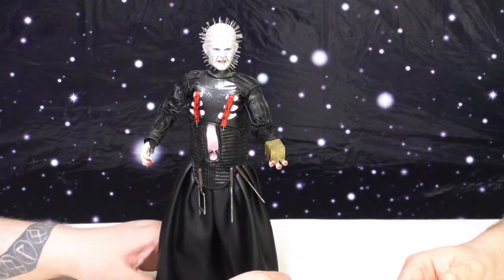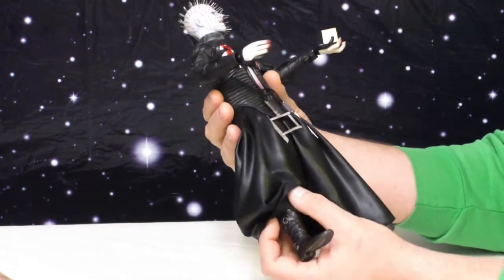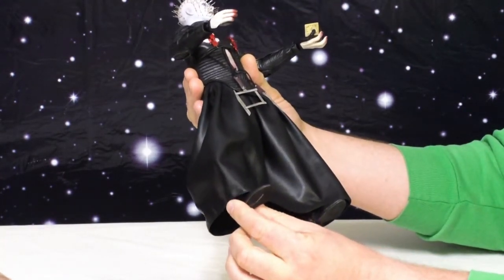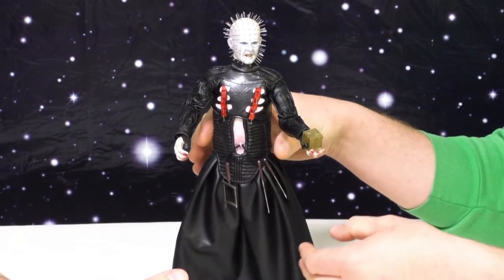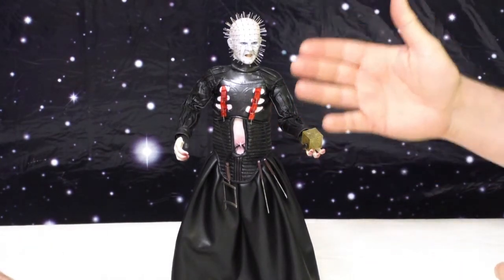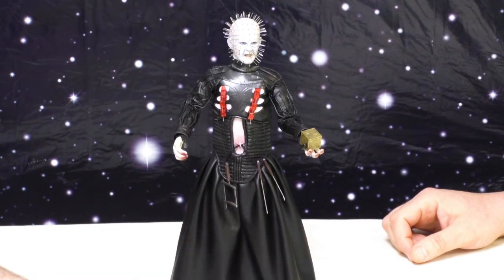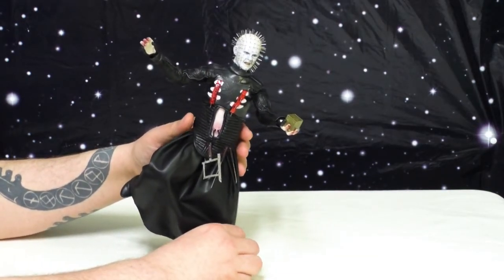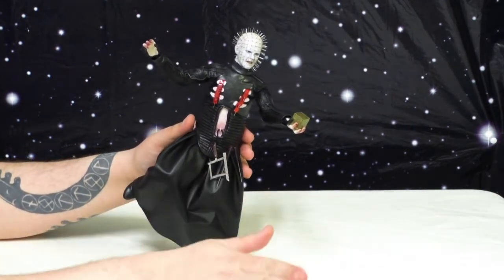That's sort of the ongoing curse of the 1/6 scale figure — because the boots are typically one solid plastic piece, if there is ankle articulation in there, it's not useful. You can swivel but you can't pivot; you have no tilt, which unfortunately really compromises a lot of the rest of the great articulation he has in his legs. He has all the other points you would want for doing deep leg stances, but without that ankle tilt you're going to have a rigid boot laying sideways. He's also going to be very hard to pass the one-foot test because his feet are sculpted in such a way that they do not stand together — he would have a wide stance.